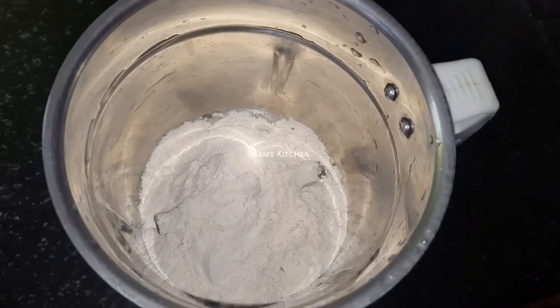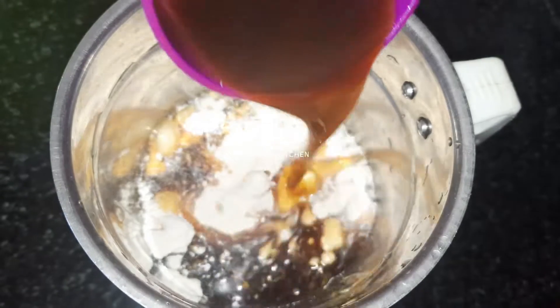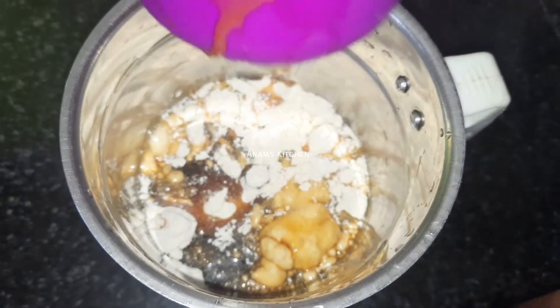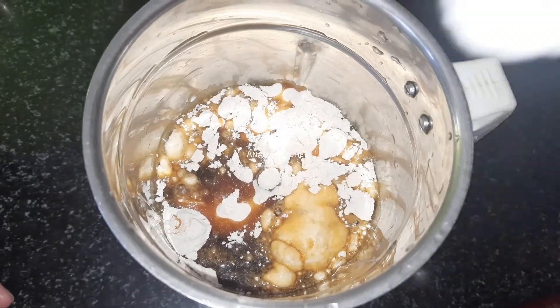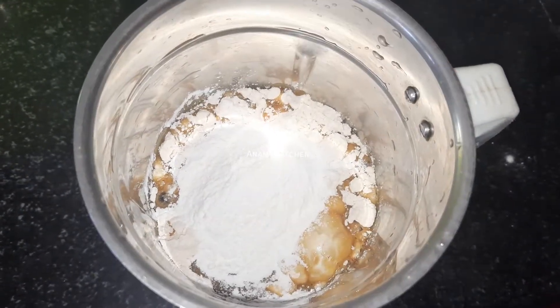Add 3 cups in the jar. Add 2 tablespoons in the jar.